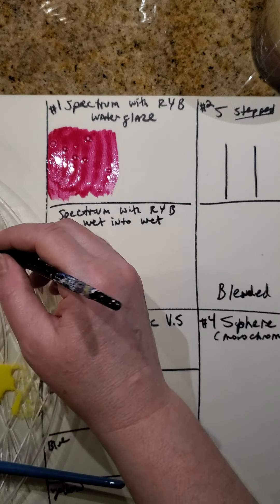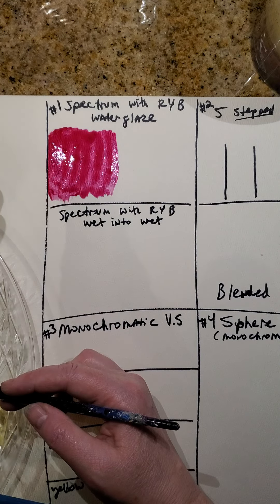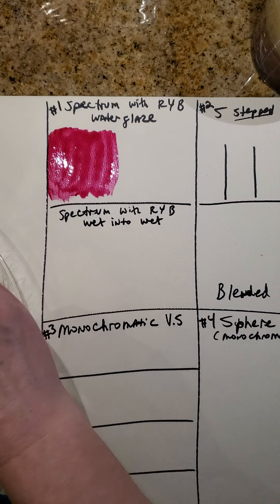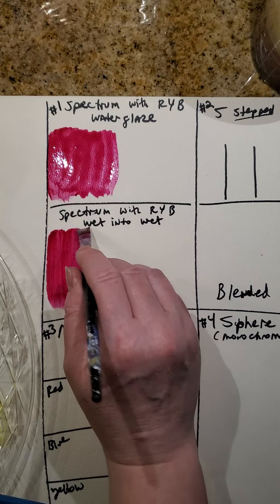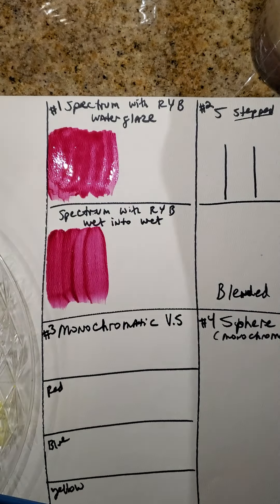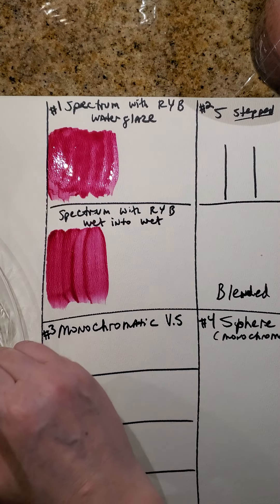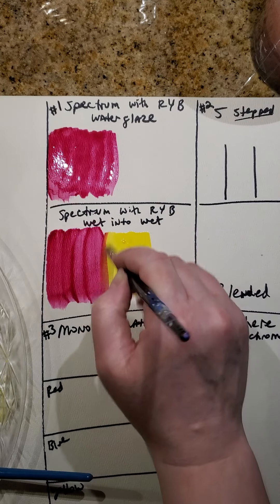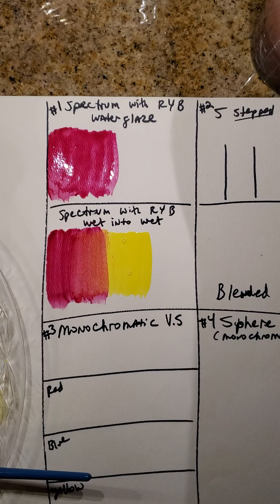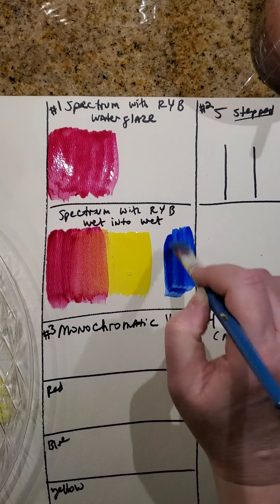I'm going to try to create kind of like the same gradation we did with watercolor, although I don't have a lot of space. Down here I'm going to do a wet-into-wet, which means I'm going to mix this while it's still wet. So I put in the magenta, cleaned off my brush, picking up the yellow, putting it in and heading back over into the magenta — you can see it changes the color. I've got a brush with the blue, putting it down and running into the yellow a little bit.